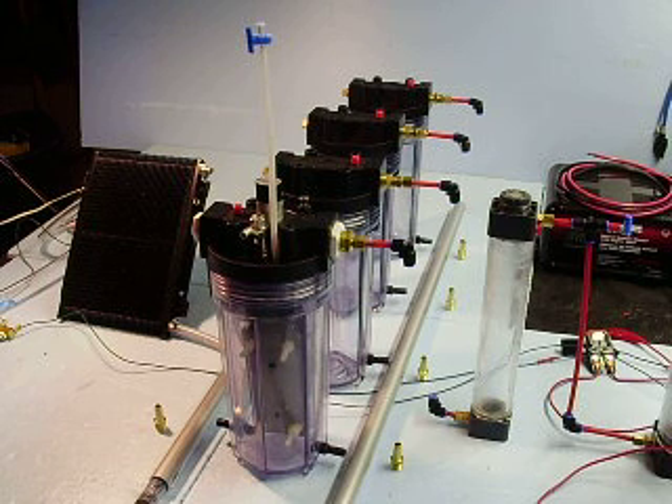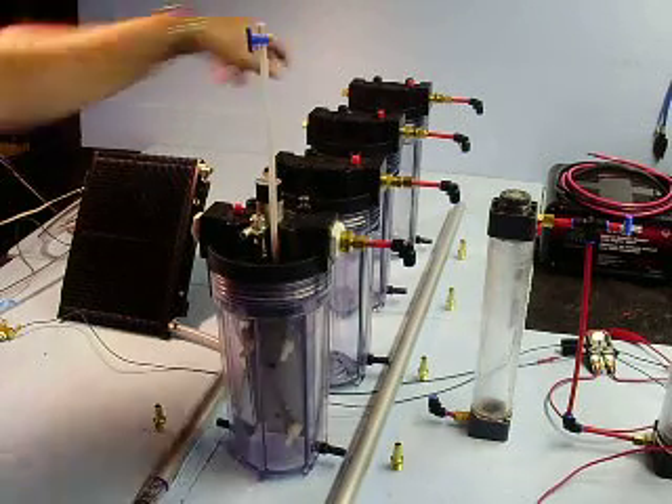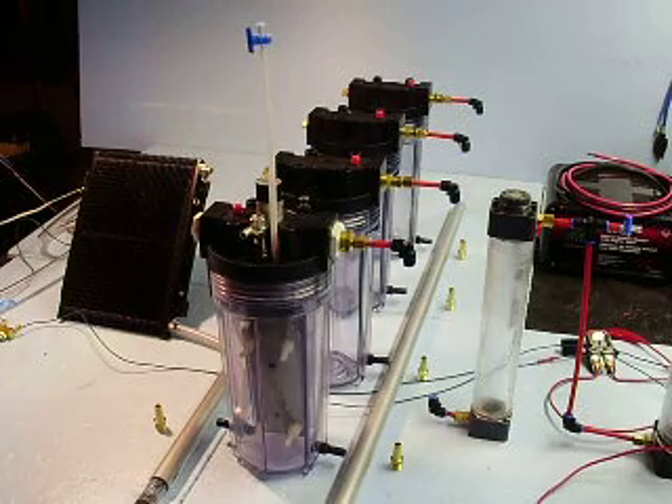Hey YouTube, Fizzy Water here. Just thought I'd show you the developments in the next test. As you've seen in some of the designs, I have decided to add a number of generators together to see how much volume I can produce.